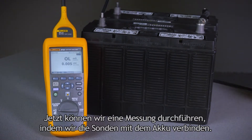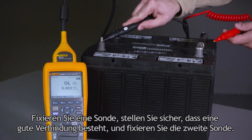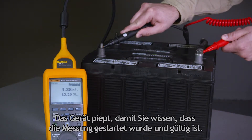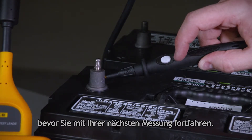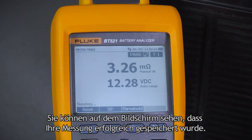We can now make a measurement by connecting the probes to the battery. Press one probe in, get a good connection, press the second probe. The instrument will beep and let you know that the measurement has started and that it is valid. An integrated save button allows you to save measurement data directly to the probe before moving on to your next test. You can see on the screen that you've successfully saved your measurement.